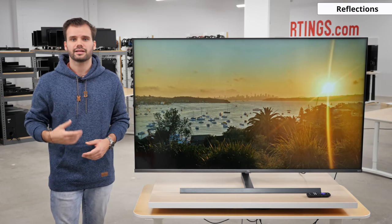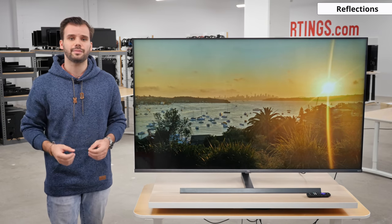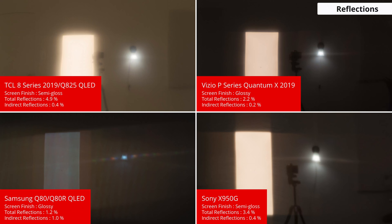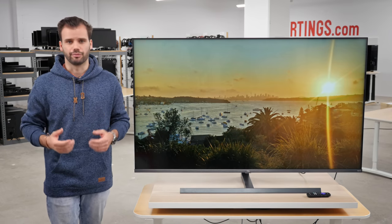For those of you in a bright room, glare can be a huge problem. Luckily, the TCL 8 Series does a good job at cutting reflections. Coupled with the high brightness, the TCL would be an excellent option for a bright room. That being said, the other options from Sony, Samsung, and Vizio do perform better. Since they are all high brightness LED TVs, any of them will perform well in a bright room.